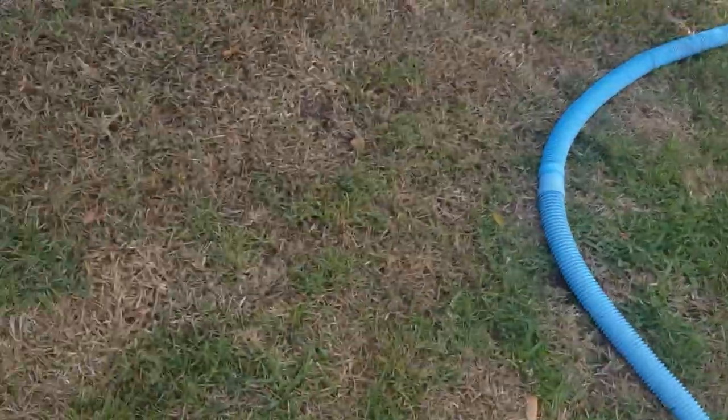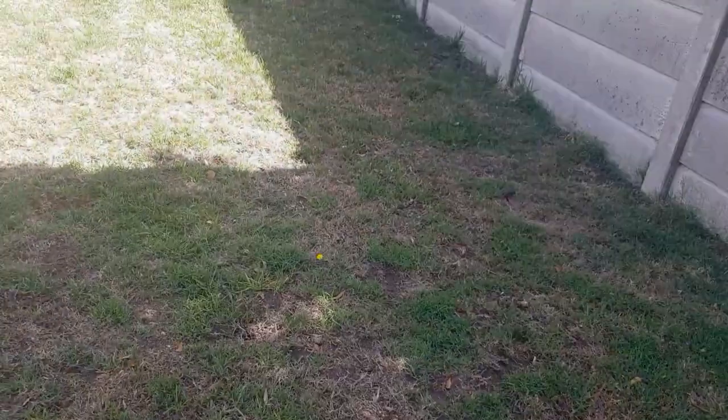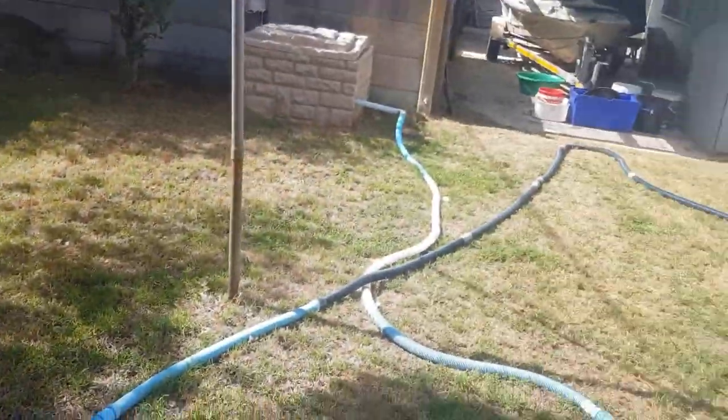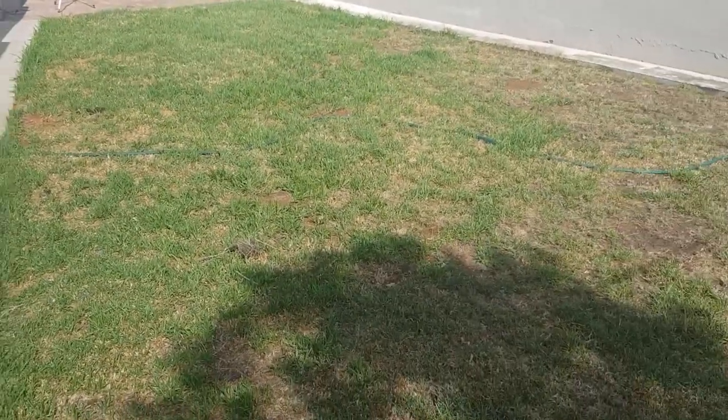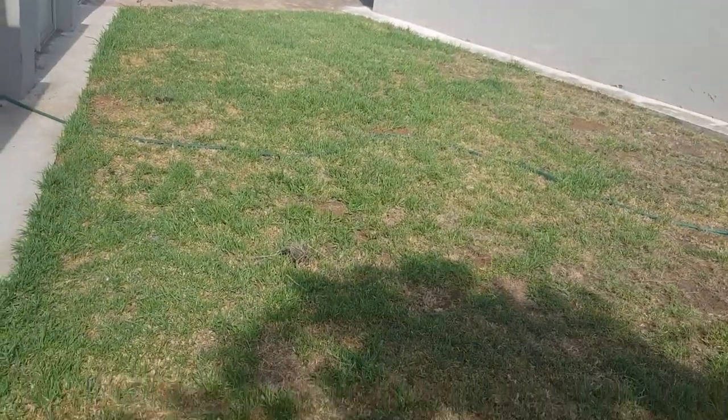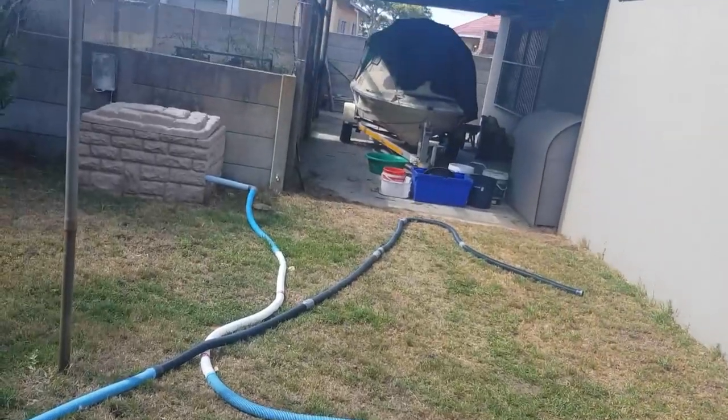We're on day five today. The grass is starting to grow a bit. Some patches coming out, still looking very patchy everywhere obviously, but we'll see how it goes. Still a few more days left of backwashing — it's starting to be a little bit greener. So let's get going.